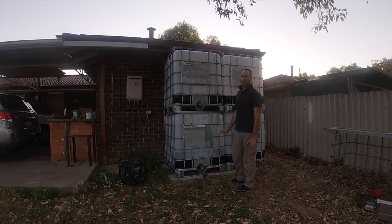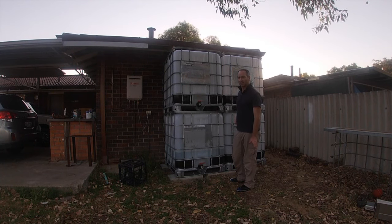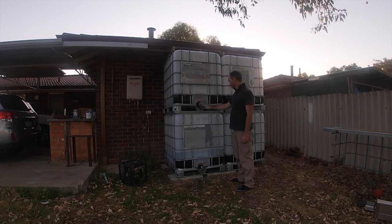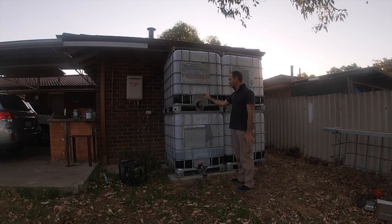Here in Perth we get just over 700 millimetres of rain per year, though it's been a lot less lately. The rainfall has been decreasing for the last probably 50 years in Perth, so in a good year you'd get around 700. That should give me about 35 fills of these tanks.